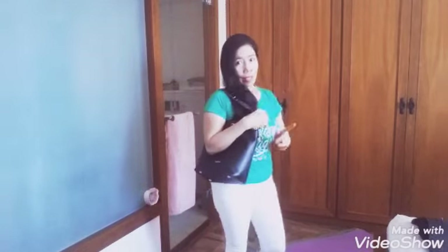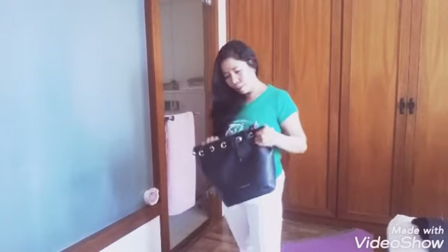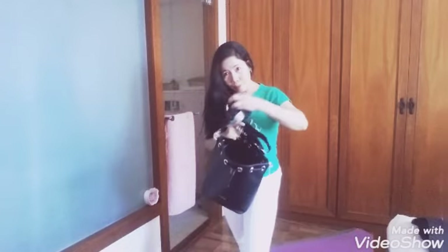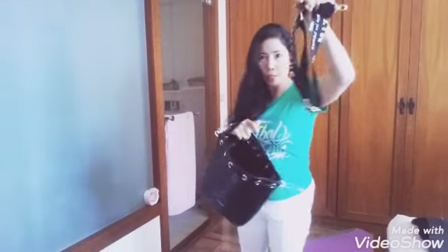It depends on your style of carrying it. And there is also a strap for wearing it as a body bag. I love body bags. That's the belt for the body bag.